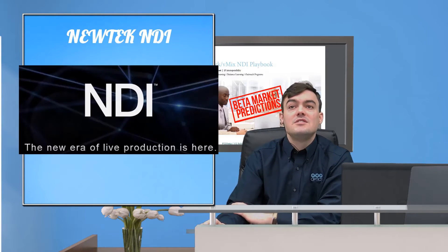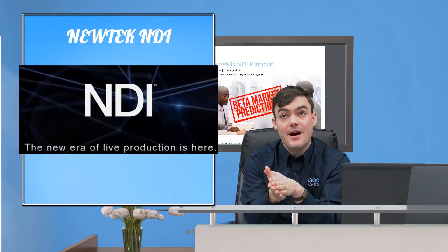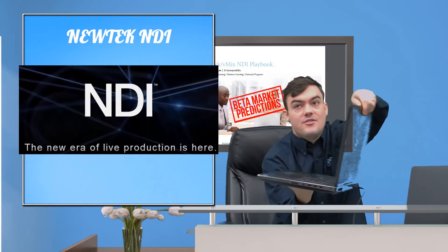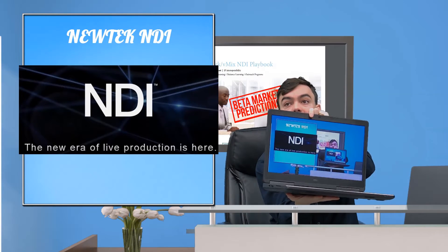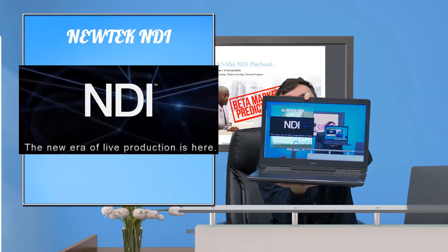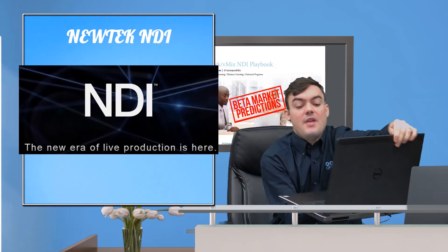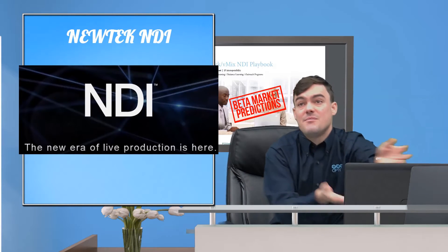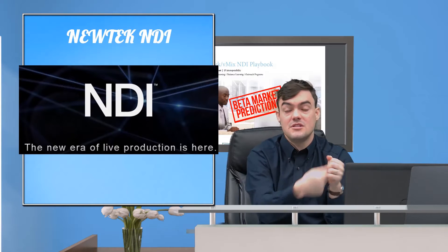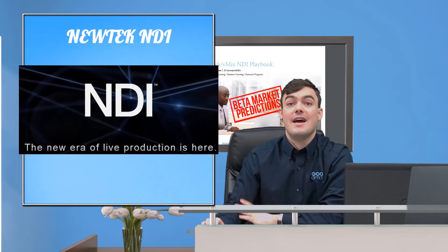The other way to do it is to use the NewTek NDI. I just showed you how to use it for a confidence monitor in our last video. Right here, I'm using the NewTek NDI and you can see it's a zero-latency representation of exactly what I'm showing. Pretty cool. You can turn any Windows computer — roughly you need about an i5 processor — into a monitor, which you can plug right into a television and use the NewTek NDI that way.